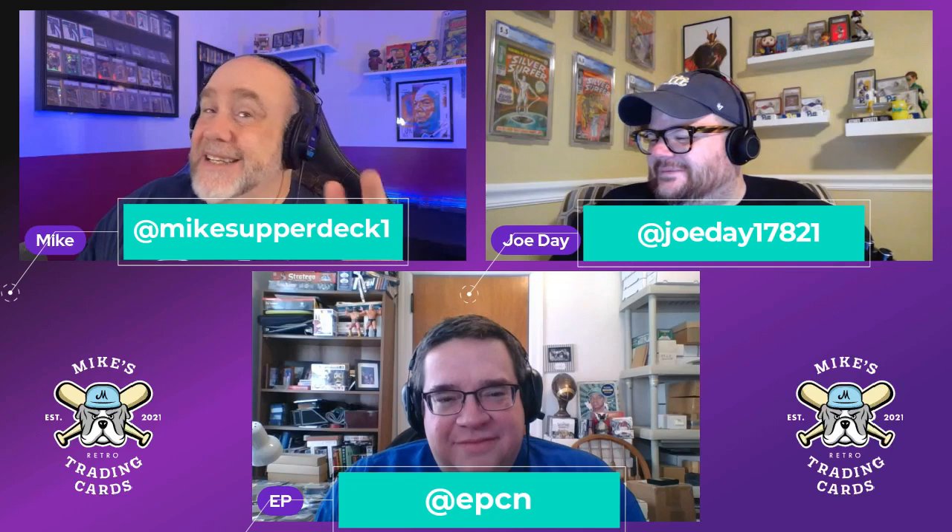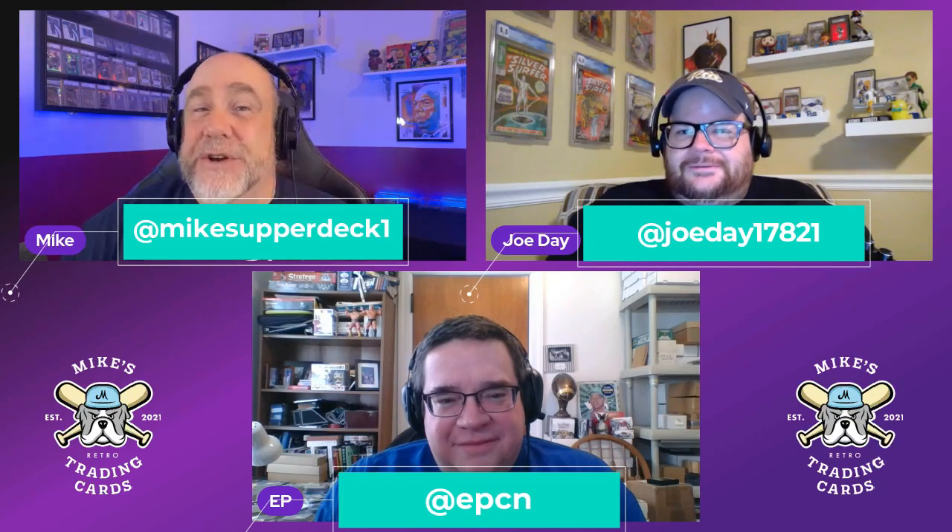What is up retro maniacs! My name is Mike, his name is EP, his name is Joe, and we are here not to give you one, not to give you two — we're giving you three cards you need in your retro PC.